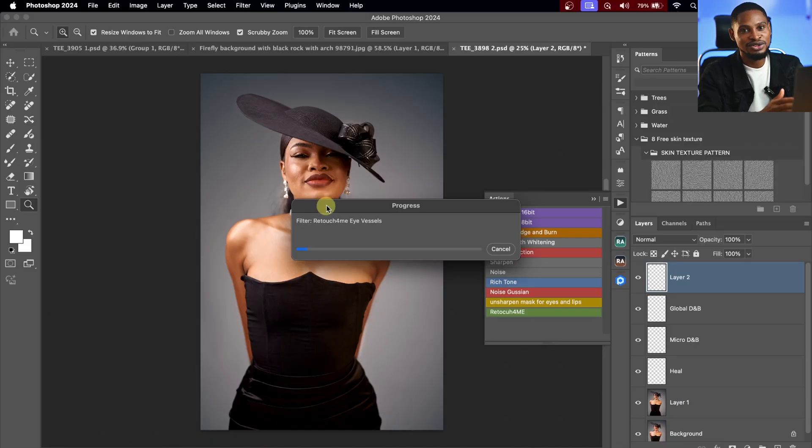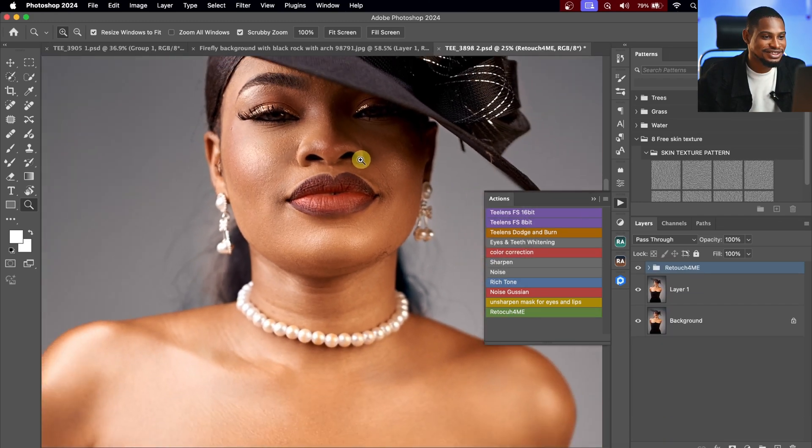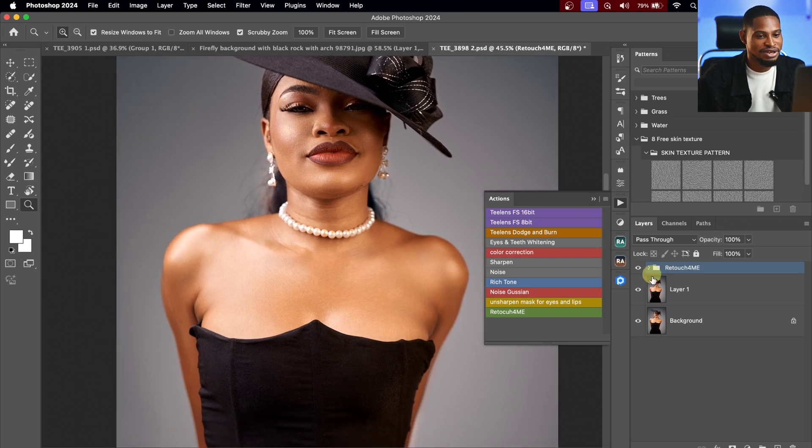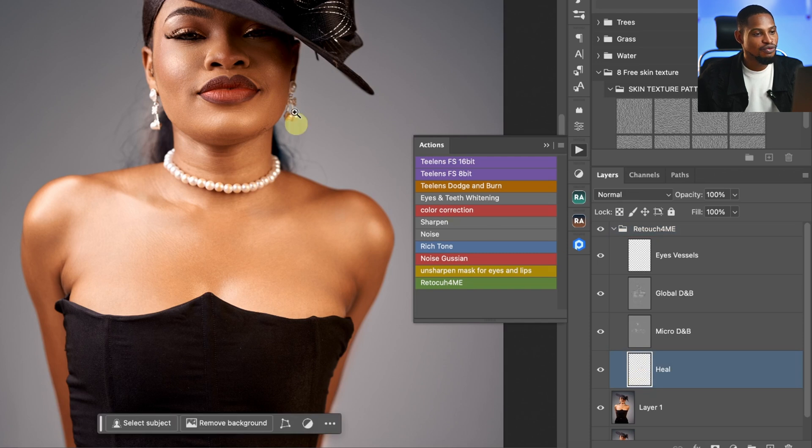This is what I used to edit the image I posted online. Let's wait for it to load and you're going to see the magic. You can see it's finished retouching our image. Let's see the before and the after — it's looking good already. Inside this group we have the heal, which removes blemishes, the micro dodge and burn, the global dodge and burn, and the eye vessel.